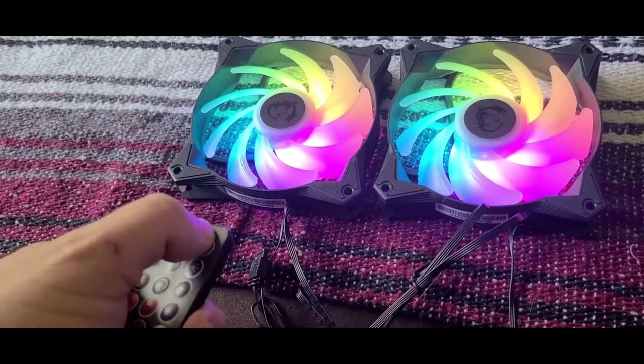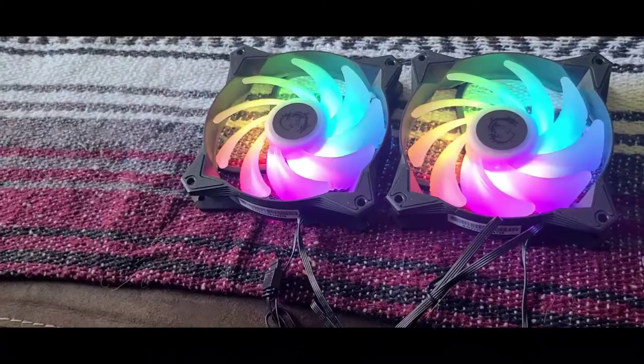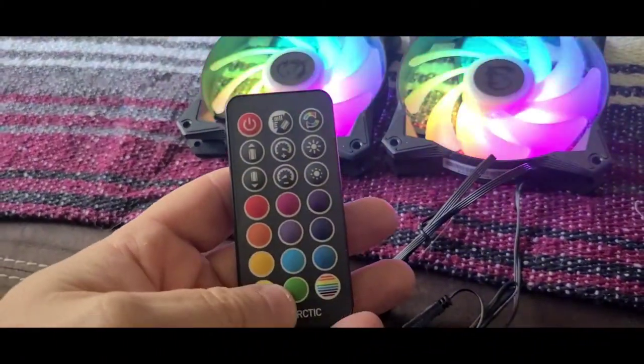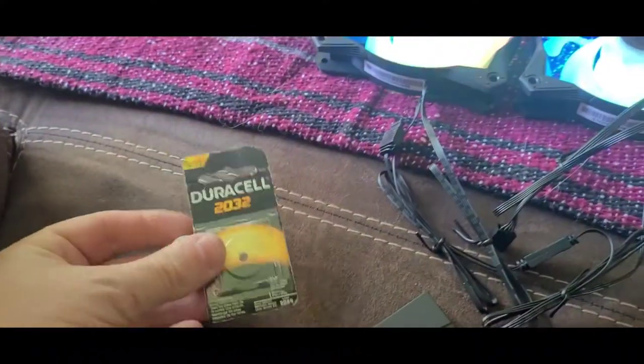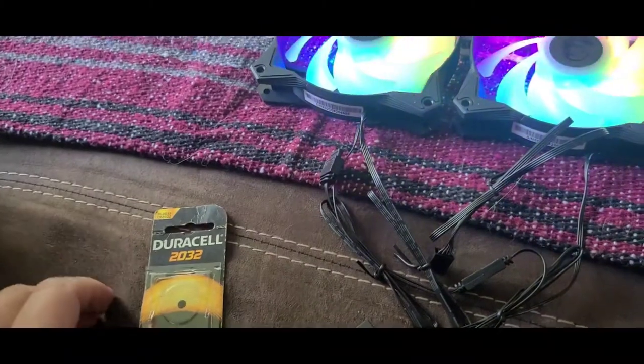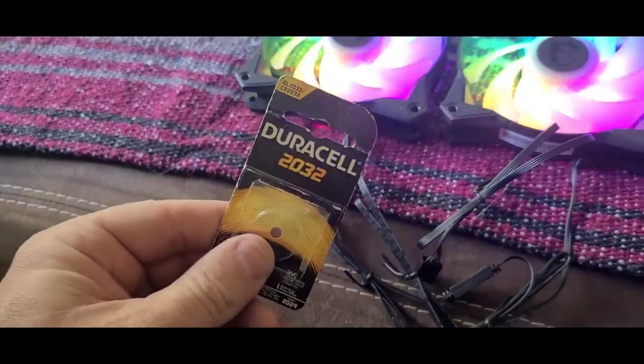Oh yeah, it's looking good! The only thing that's kind of annoying about it though is it came with a freaking dead battery. Thankfully I had a battery sitting around that would fit in it, so thanks for watching, take it easy.